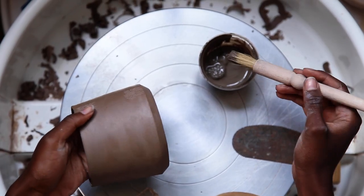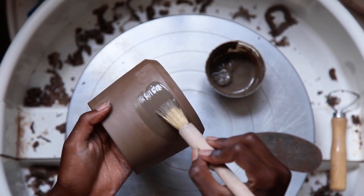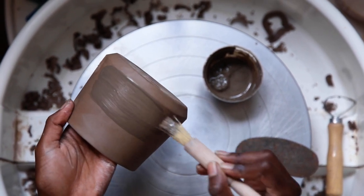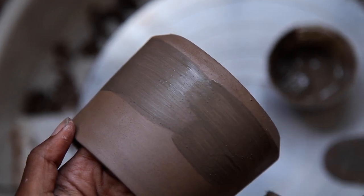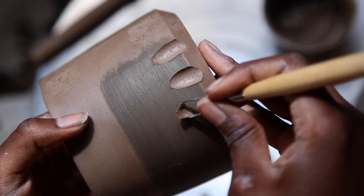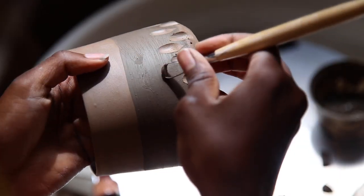Whilst the handles are drying, I'll use this time to do some surface design on the pots. I start by applying wild clay slip. I found this wild clay in Scotland and there's a really lovely story behind it, which I'll get into later. When this has had a few minutes to dry, I carve small organic flutes through the wild clay into the surface of the mug.